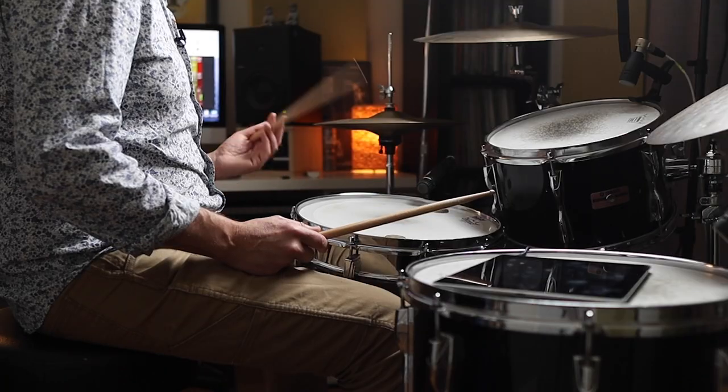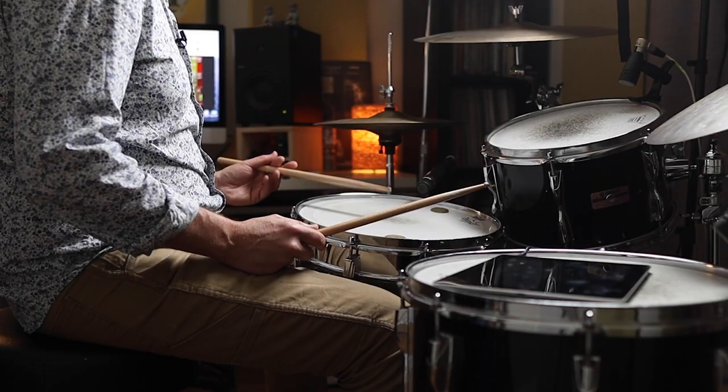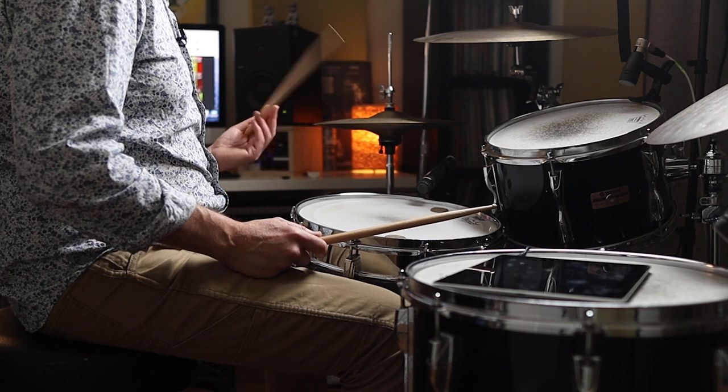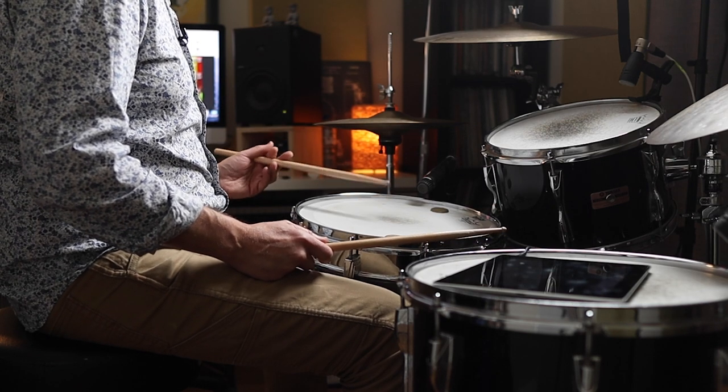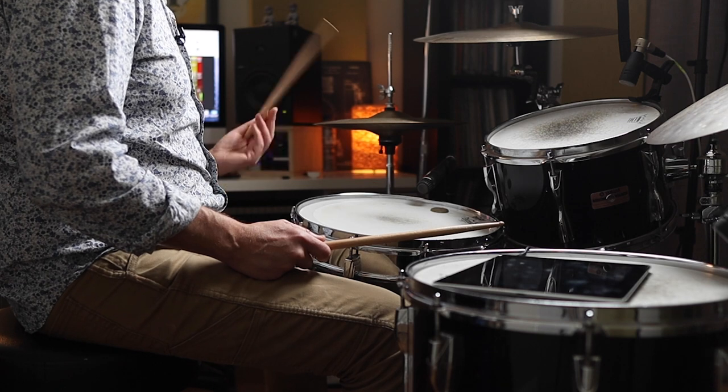I'm going to move to the snare drum part next. Here's the snare drum part on its own without the metronome. Now this time I'll do that with the metronome playing the second and fourth sixteenth note of every beat. Here we go. One, two, three, four. Okay, so that's the snare drum part taken care of.